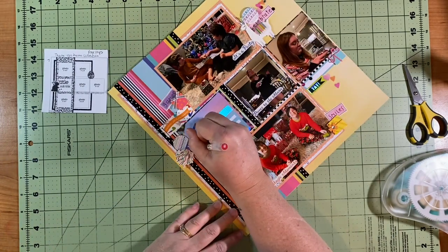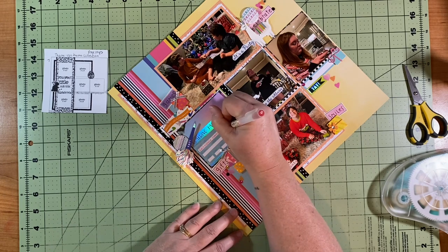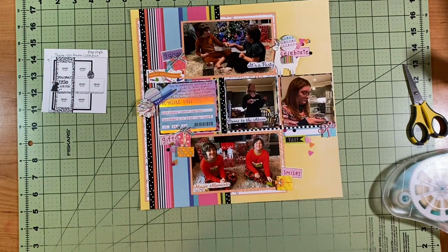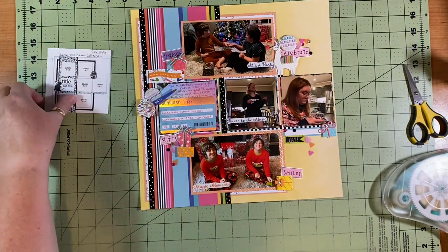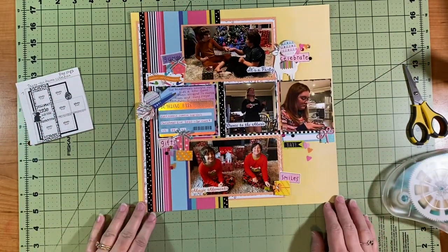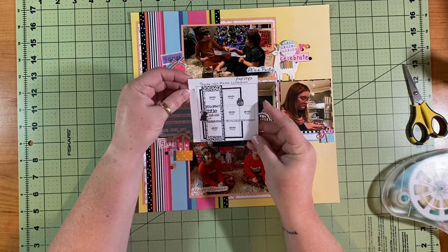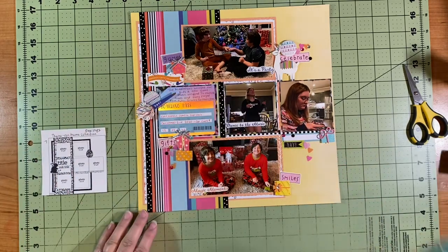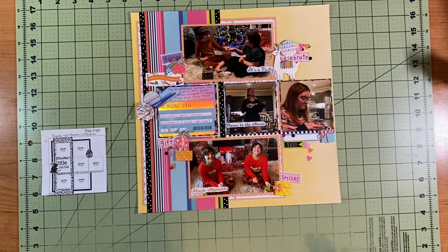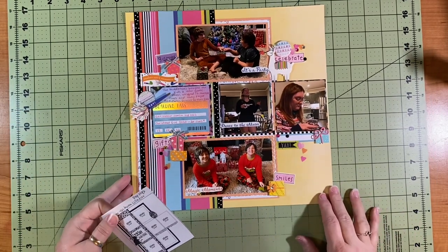I get out my pen and I'm going to journal. First I fill out the boarding pass — I write the kids' names, Christmas Eve 2020, and 'first class' because it has a place that says what class. In the date and seat, I wrote the date. On the tag I wrote a little thing about how the kids always get presents on Christmas Eve and journaled about that. Then I looked to see if there was anything else I needed to do — and I would have cut that out because I was cleaning up my space to show you the finished result.